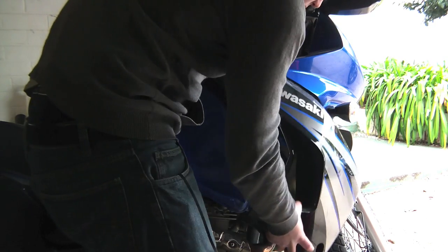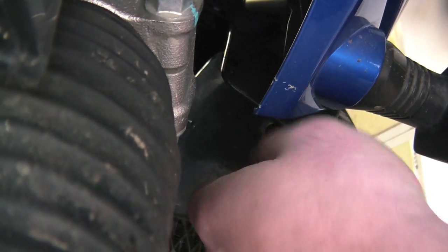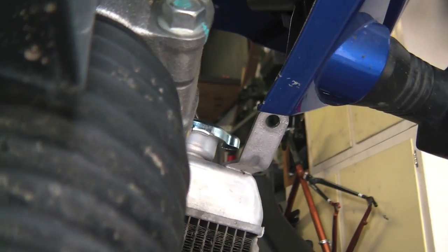There is a screw holding the two panels at the top together as well. With the panel off we can get access to the rest of the bike. This is a picture of the left-hand side — once we get that out we can take the radiator guard out as well.